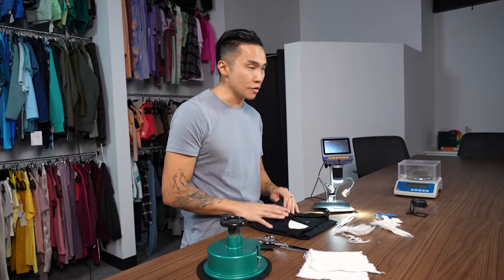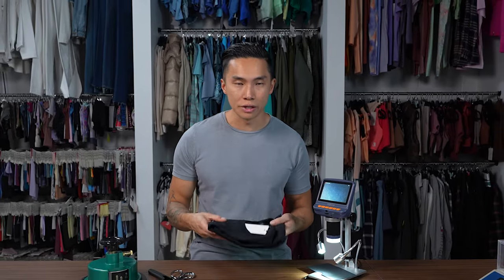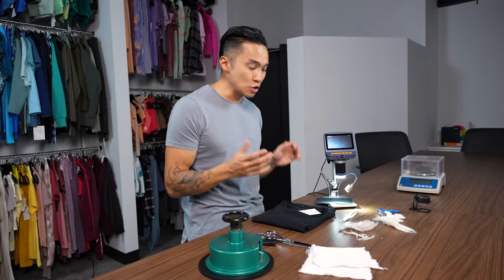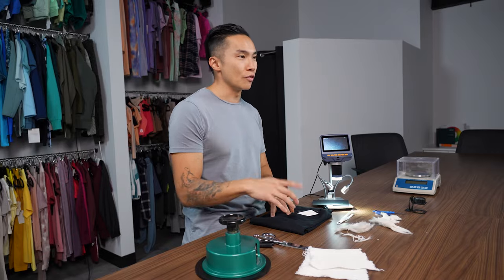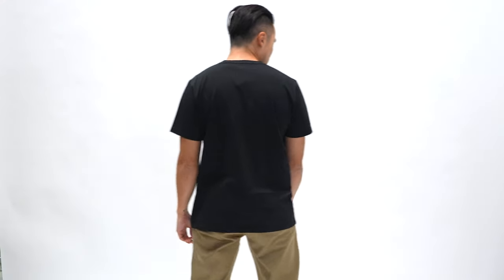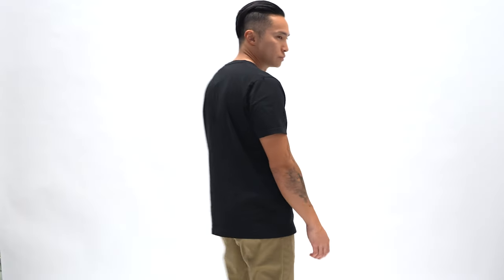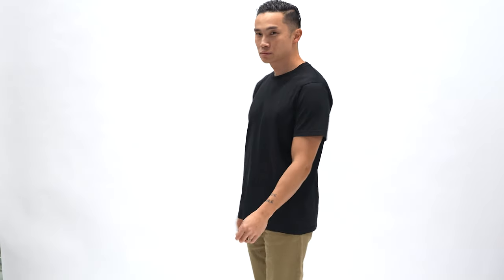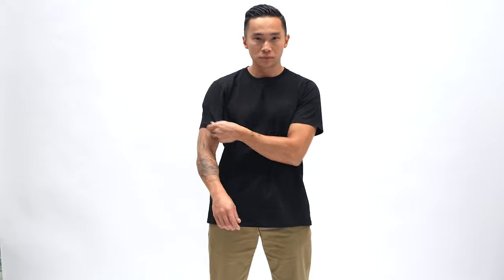So back to what this is made of — this is made out of Supima cotton. Supima cotton is actually just a branded cotton that's made in the US. Before we actually dive in and cut this up, let's try it on and see how it fits. I can see they moved the side seams forward, which is going to give a little more of a slimming look and actually increase mobility in the arms. Overall, for a t-shirt priced at $24.90, I would say this fits really well and feels really nice.